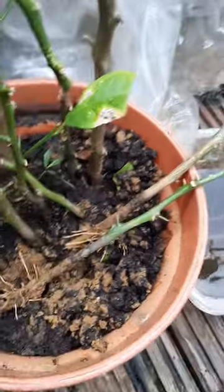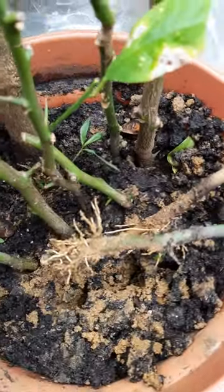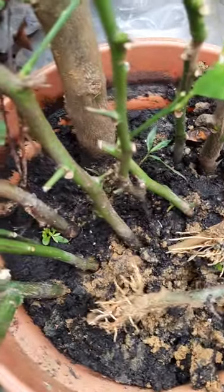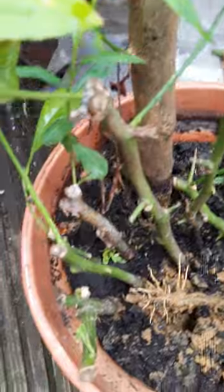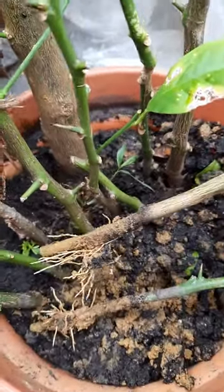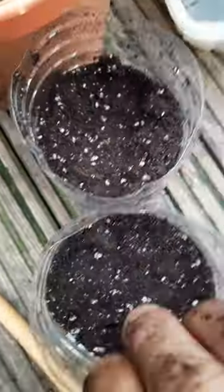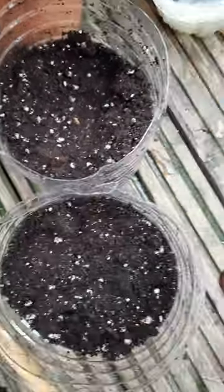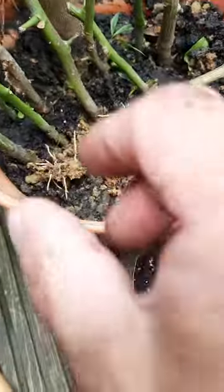There you go, plant lovers — some more roots have just come out of this lemon tree. This is a brownish lemon tree; I rooted it for about a few months now, probably about eight or nine weeks. The roots are all coming out of this one, so what I'm going to do now is put them into the little pots I made out of recycled water bottles.